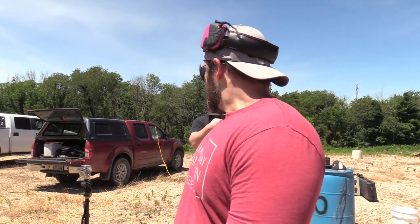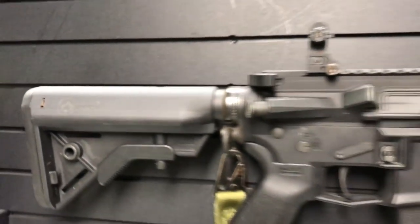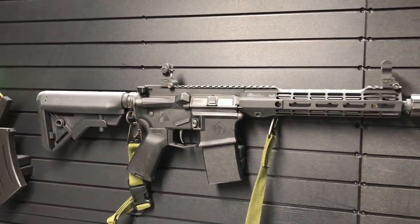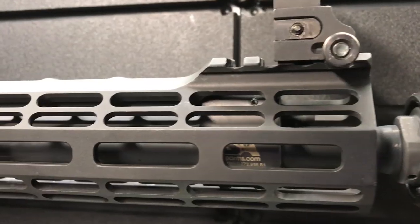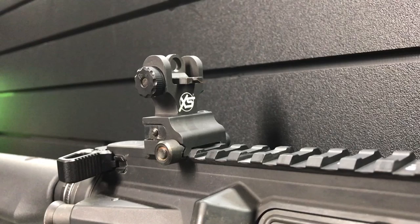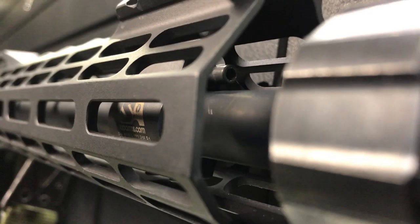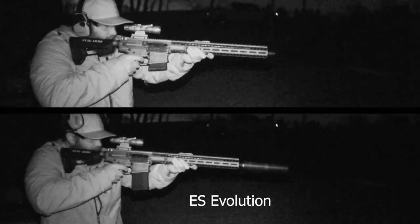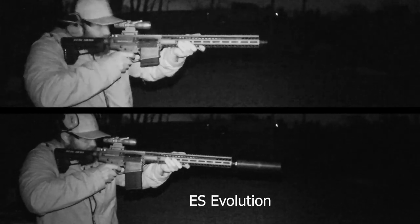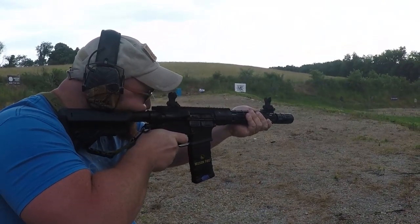Alrighty guys, we're doing another high speed video here while Nito's down here. Because we have a short barreled gun here today, I wanted to do a comparison between a long barrel and a short barrel with the whip. We put the same can on that we were using last time we did a high speed video with Nito, which is the Elevated Silence can. We have a full video out on that can. If you also want to know more about the machine gun we're using here today, I have a full video in the description box down below.